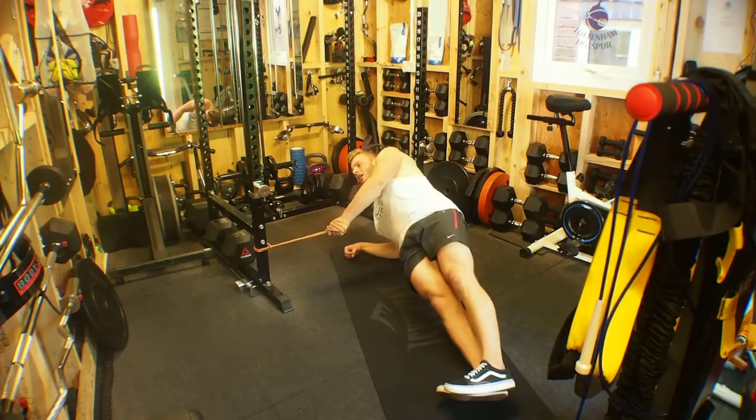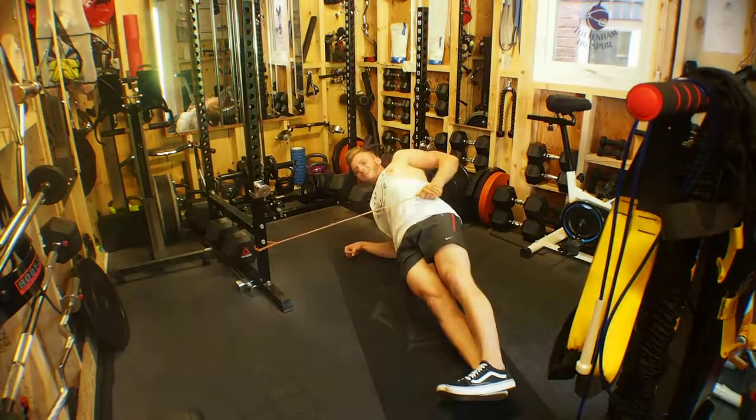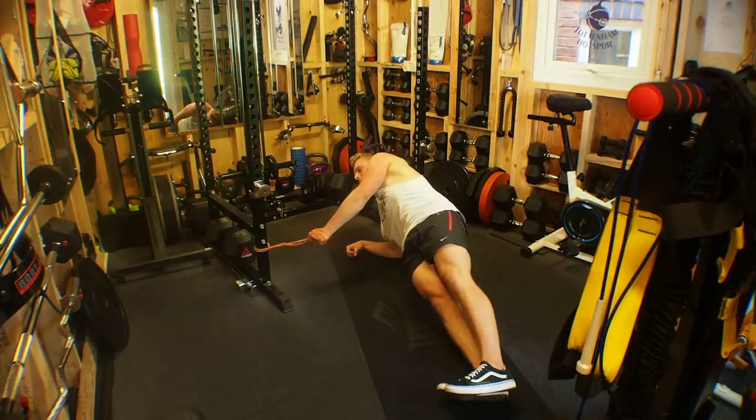Trying to maintain the posture and control back in — that's it. That's a great exercise we can do.